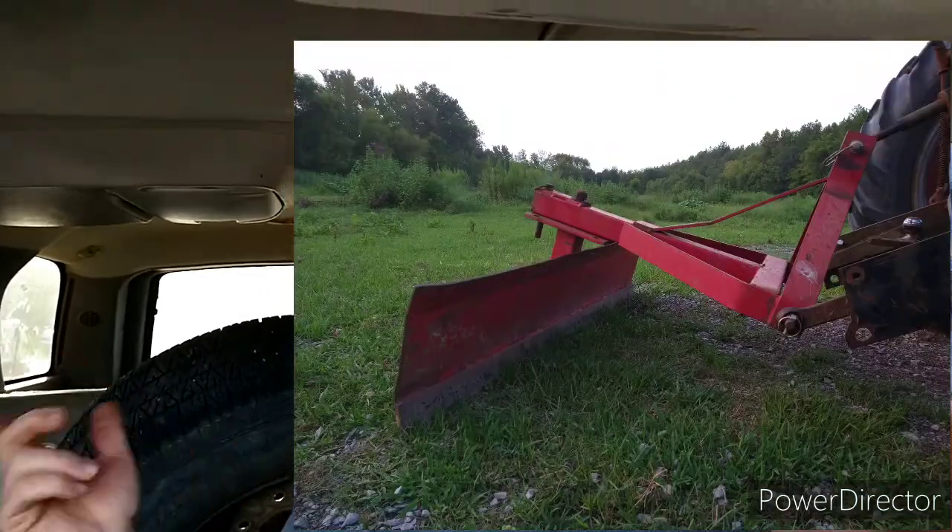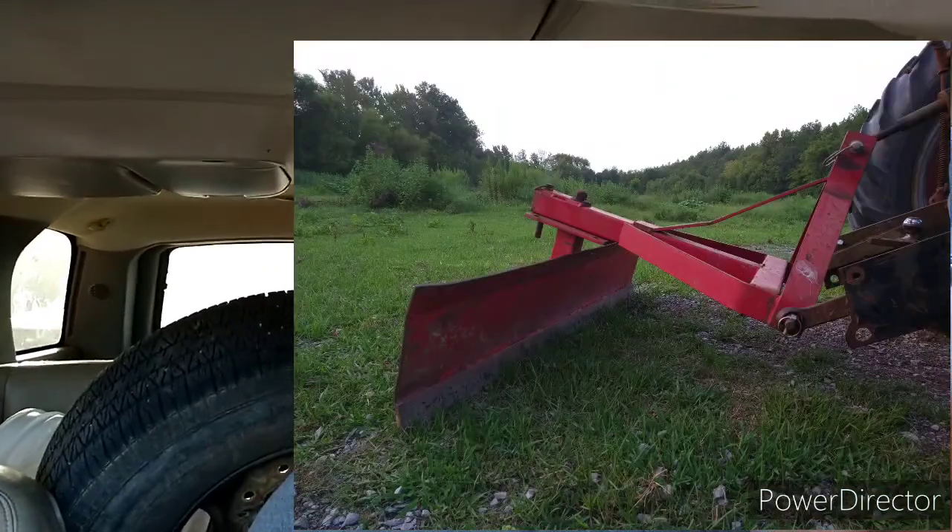Hey y'all, Chris from Key Farm. So last Saturday I bought a five-foot grader blade for the tractor and I had to go 40-something miles to get it. And we drove past something that I believe is going to be very useful and I've never seen anything like it. So we're gonna go down there and check it out. Keep watching.